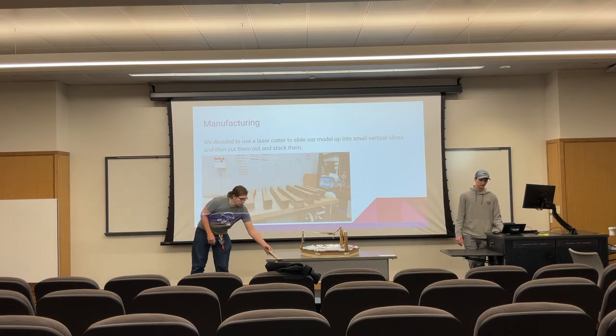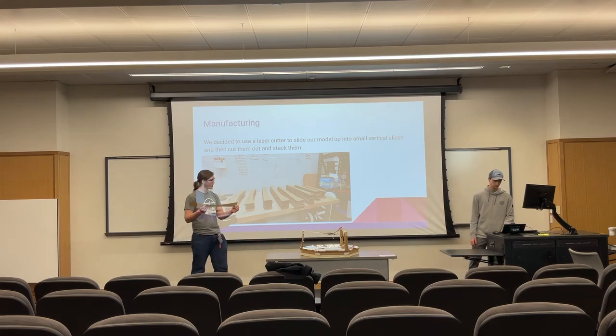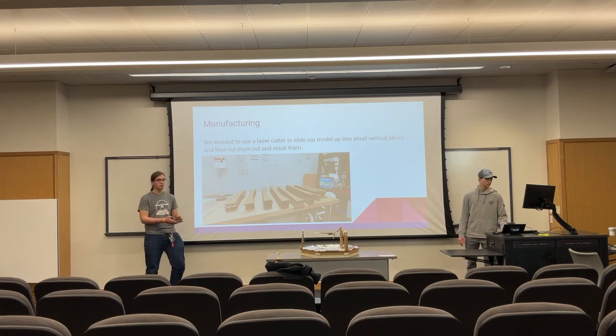This ends up being our final result after laser cutting. It's a bunch of sections like this that get stacked together — 148 sections in total — that get aligned with dowel rods and eventually put together to create our final result.